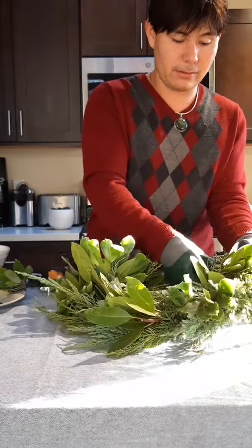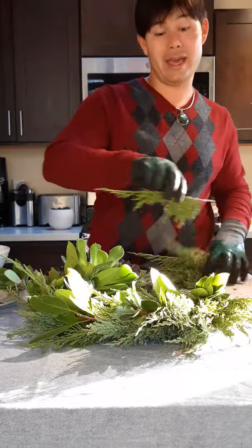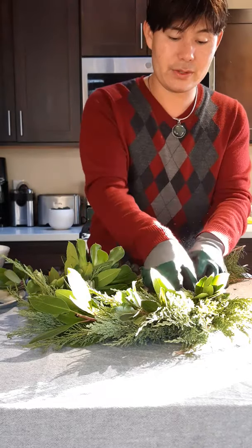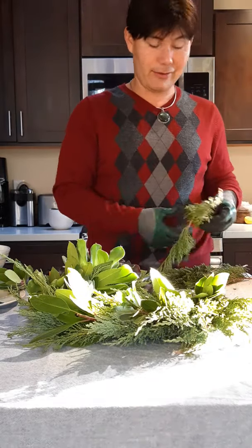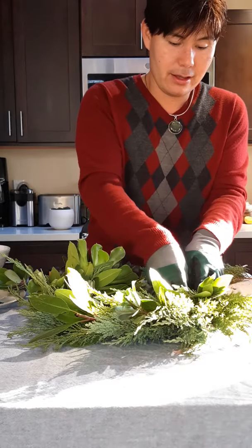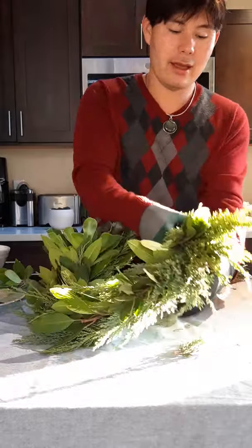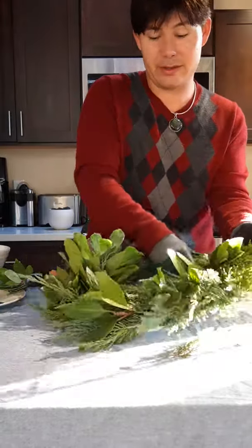Wreaths add such a pleasant aroma to everything. If you have bay, you can also use bay leaves — those are a wonderful leaf to use. Every time you crack them, they just smell absolutely amazing. If you have a bay tree or you know anyone that has a bay tree, that's a great plant to use for wreaths.